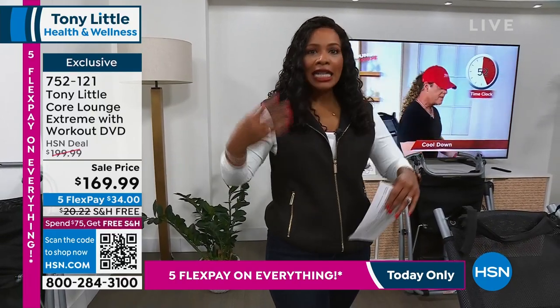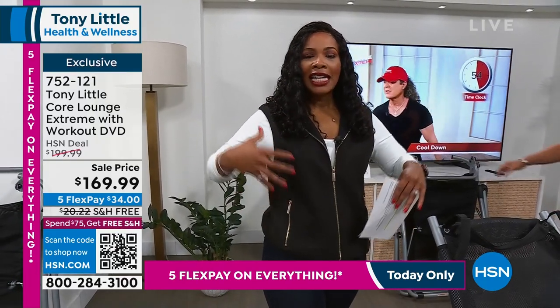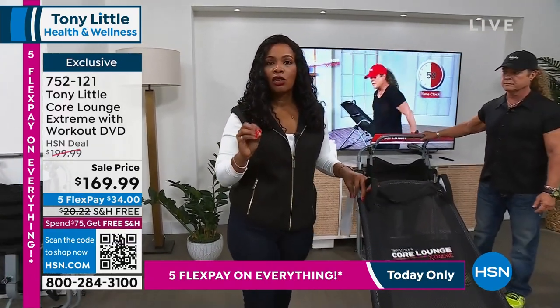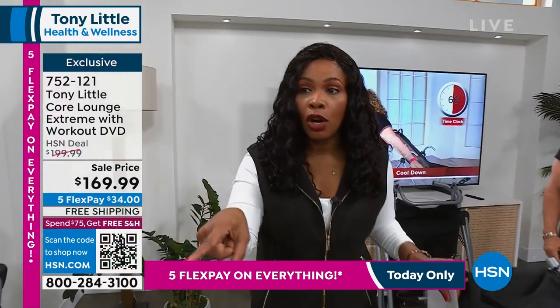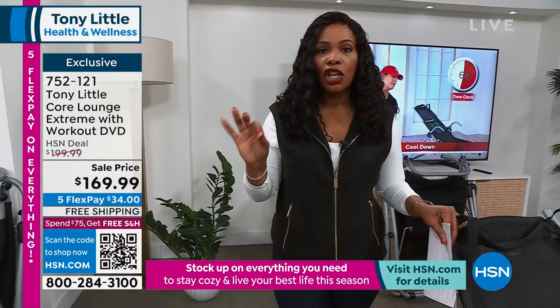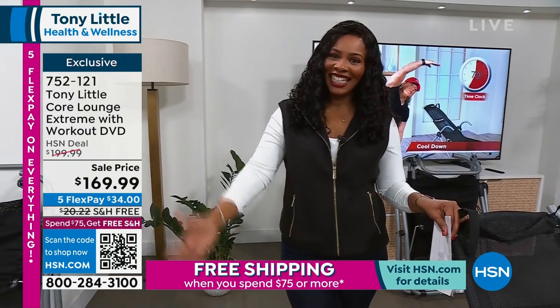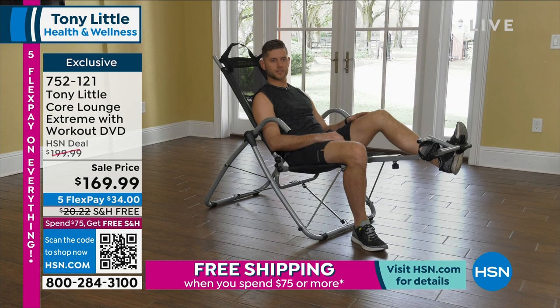If you missed it and we're almost at the end of January — I need you to get a jump start on getting stronger and feeling better. Give it a try: call us, go to HSN.com, or use the QR code on your screen and it'll take you straight to the page to get your Tony Little Core Lounge Extreme.